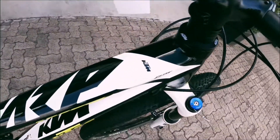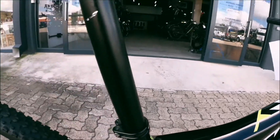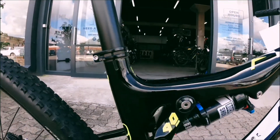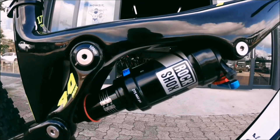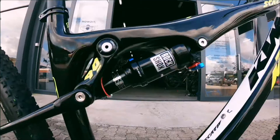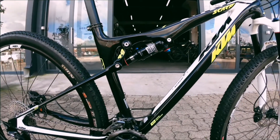Down to that body on top, onto that top tube — KTM Scarp. Really really good neck, look at that carbon work. Onto that RockShox Monarch — it's a really reliable shock, keeps you nice and centered, it's a great feel and you can really dial it in.